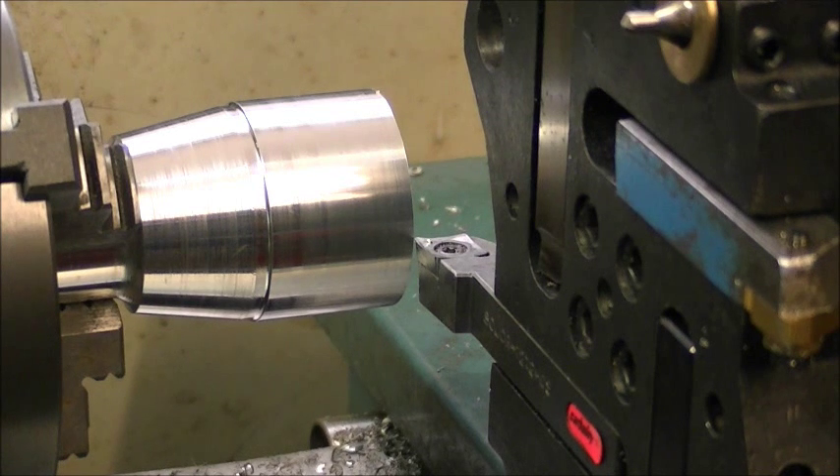Here we are again at the Denford Aurek CNC lathe. There's a program loaded, and what it's going to do is turn the bar in the chuck — which is 40 millimeters diameter — to a 20mm radius on the end.